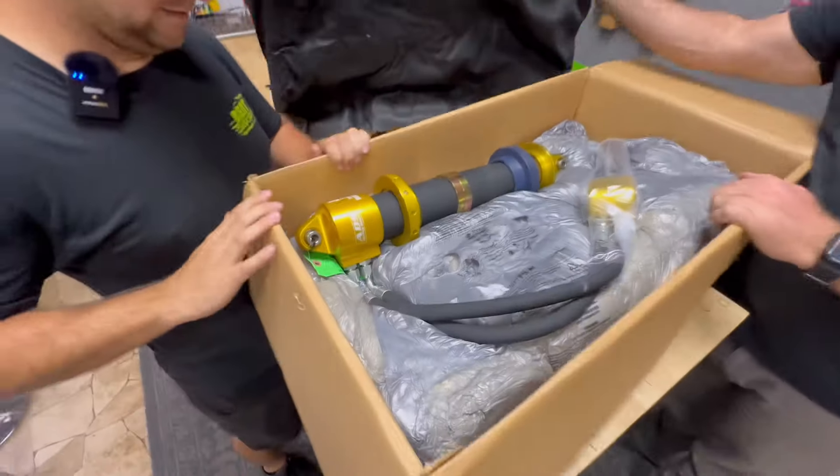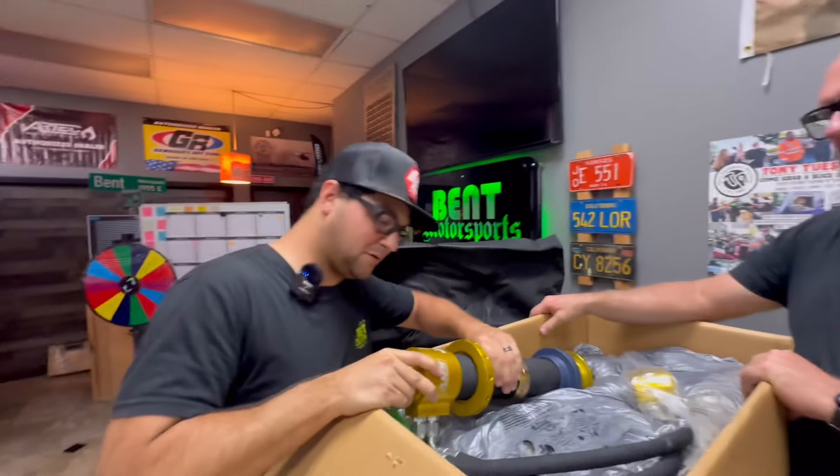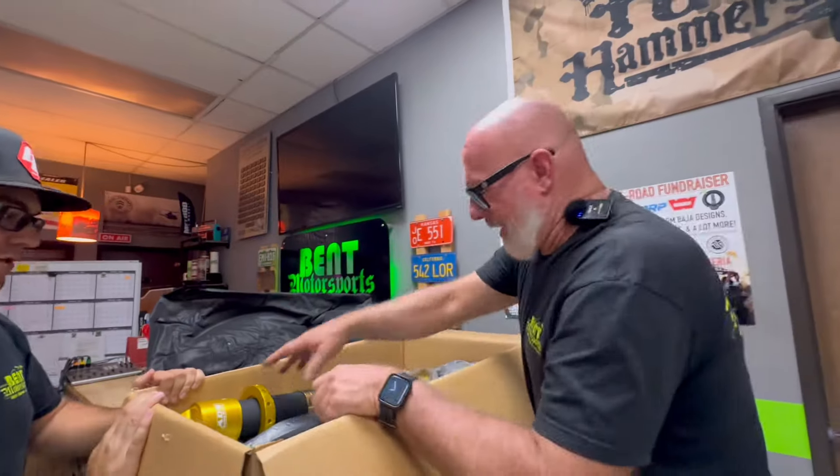What are we unboxing? What do we got going on? These are some really, really nice ADS coilovers that we're putting on the Hemi build out there. They are 3.0 MBR coilovers — these are internal bypasses.